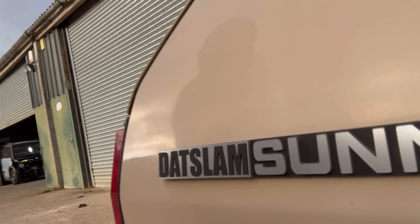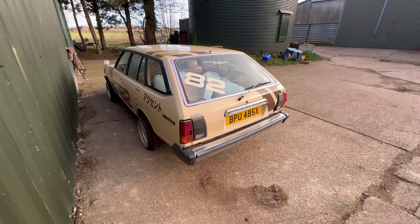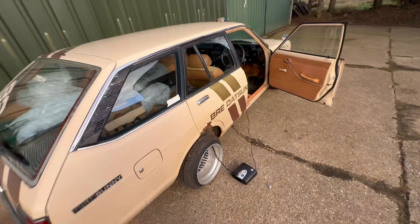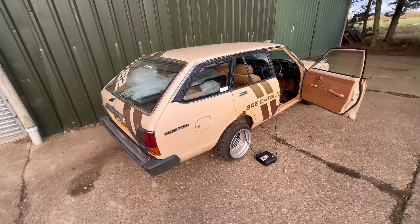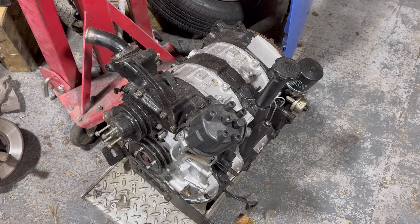Formerly known as the Datsun, it's a Datsun Sunny apparently. This is literally the last time it will run its standard engine and hydraulics because it's going for a full makeover which includes putting these arches on and banging this bad boy in.